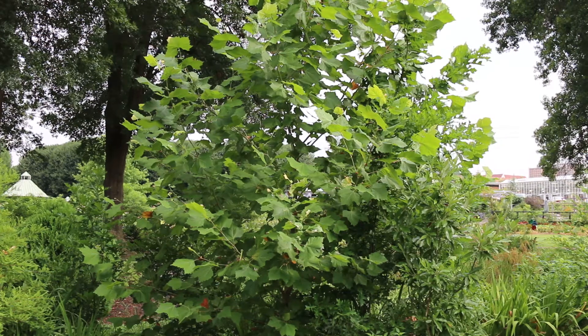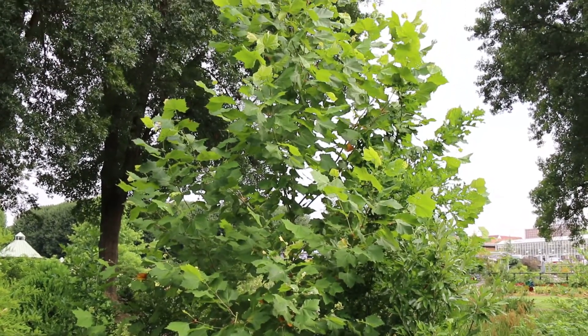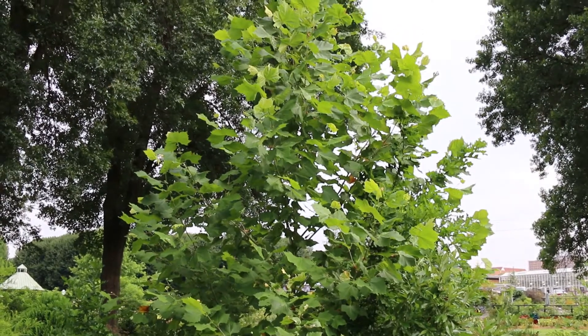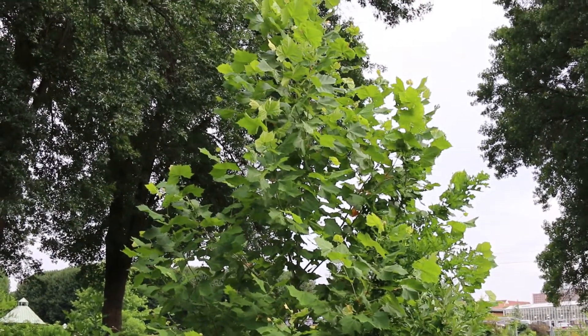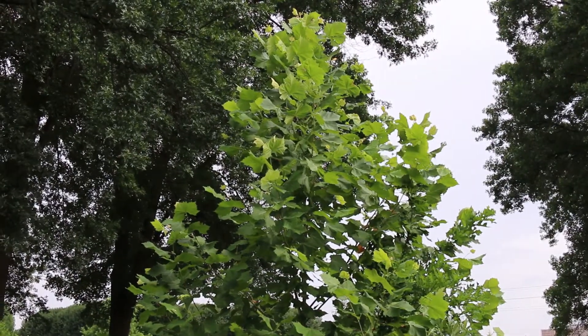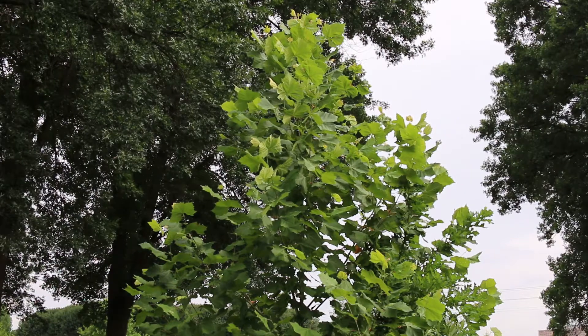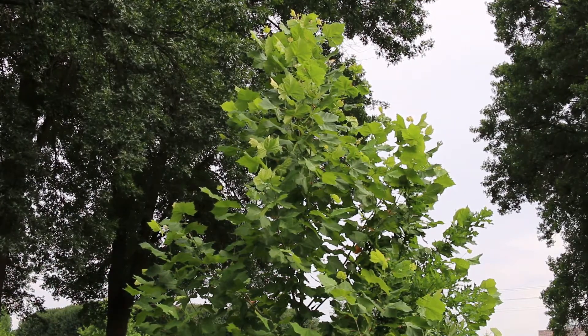This plant is hardy from zones four through nine, can get 75 to 100 feet high, and can spread out 75 to 100 feet wide. A quite massive tree that looks beautiful in groves, in particular next to wet areas, ponds, that sort of thing — and it really does thrive in that sort of environment.